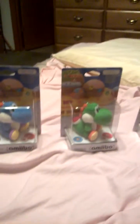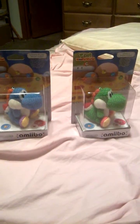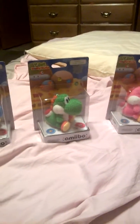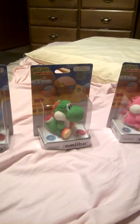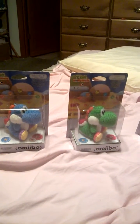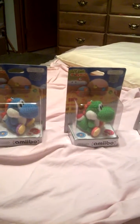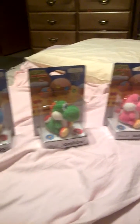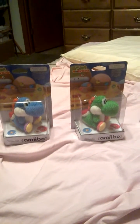It is so cool. So those are all three colored Yarn Yoshi Amiibos. Now you're probably wondering — wait a minute, it's October 6th, these all come out on the 16th. These are the European versions of the Amiibos, and I managed to get them for a really good price. So there we are, all three Yarn Yoshis.